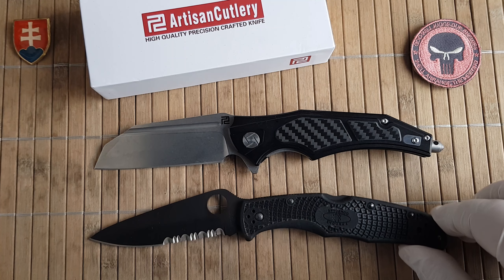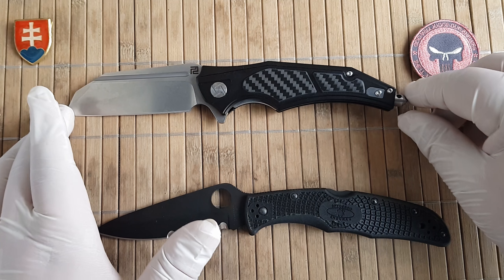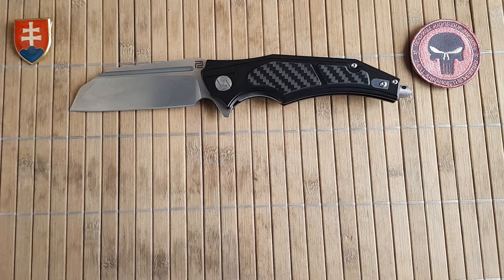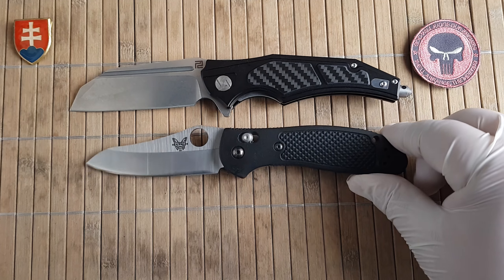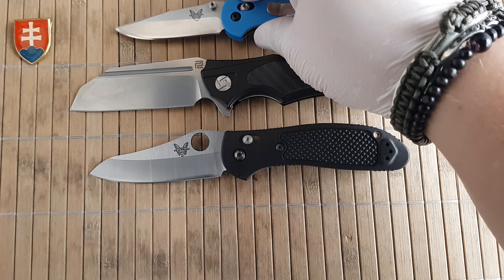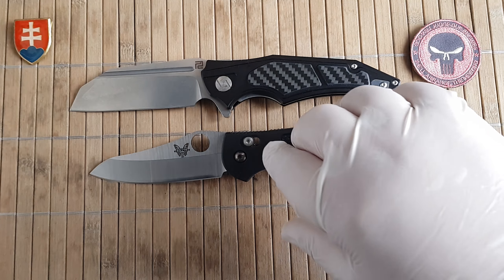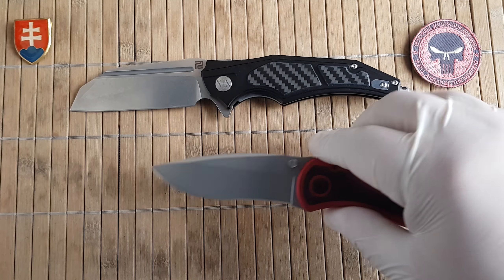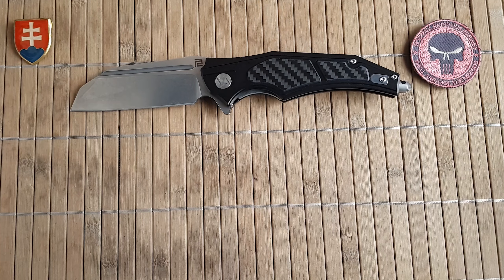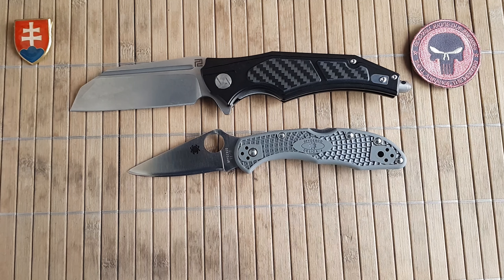Now I would like to show some size comparisons. Let's start with the well-known and beloved Endura — they are almost the same size. Then we have another great EDC, which is a Benchmade Griptilian — a large Griptilian — and here is also the small Griptilian, which is dwarfed of course. Also a Kershaw Blur, a little bit smaller, and also a Delica 4.